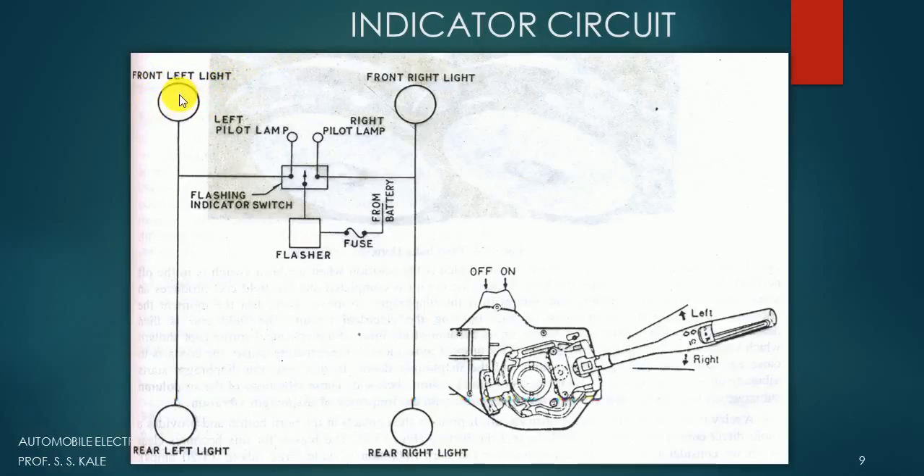There are four lights in the system: front left light, front right light, rear left light, and rear right light. When going for the left side, these two left lights need to be blinking. When going for the right side, the two right lights need to be blinking. When going left, these two lights have to be turned on and off.